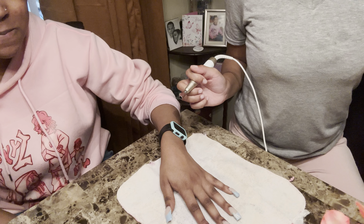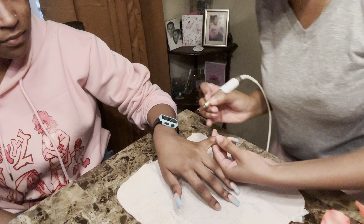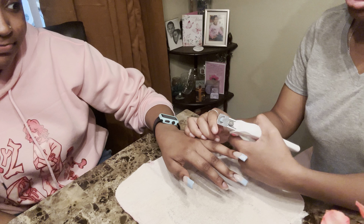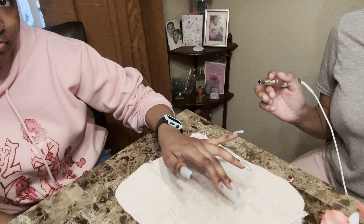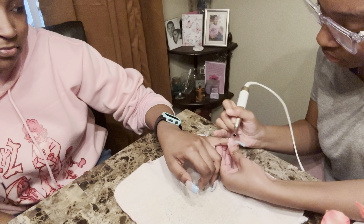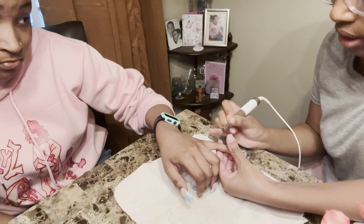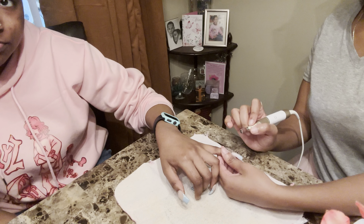I'm trying to teach her how to do this so that she can do it by herself. I'm gonna cut it first so you don't waste your time, but this is thick so that's not gonna work. So I'm just gonna go ahead and drill the top layer off — all the gel polish. It's coming off okay.